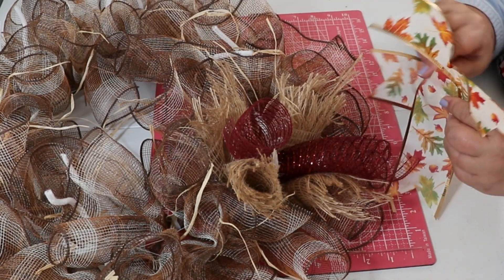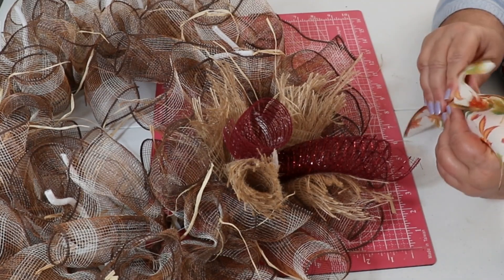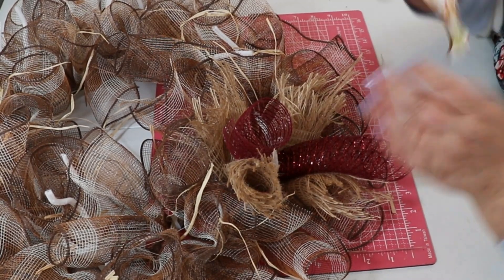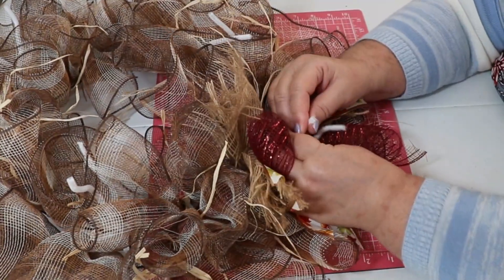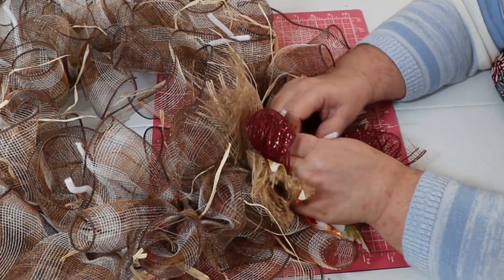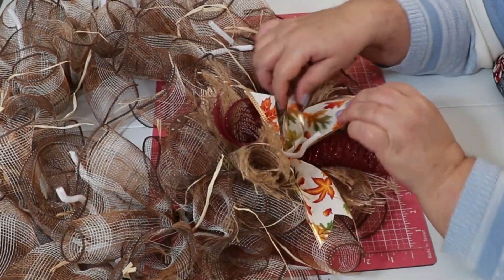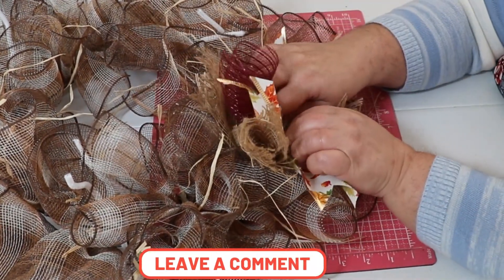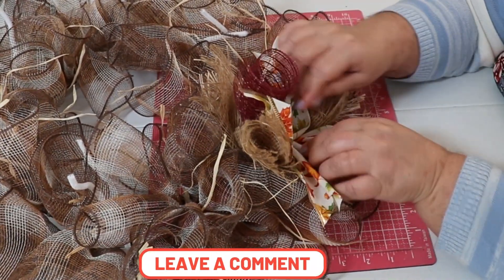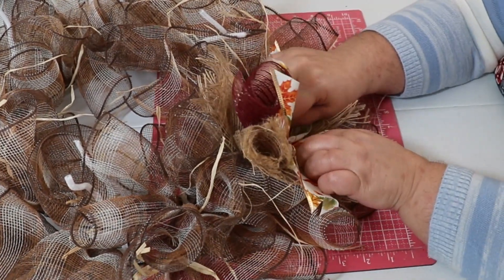Now take two pieces of one color ribbon — we've got two different ribbons, so take two pieces of the same color. Then just twist it in, just a couple twists. This is going to be the last item you put in there, so you can give it a few more twists, and then cut it off. You don't want it falling apart or coming apart, so I always give it an extra twist down in there and then cut it off.